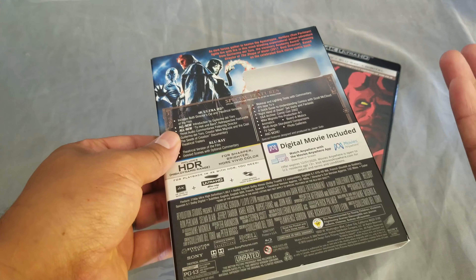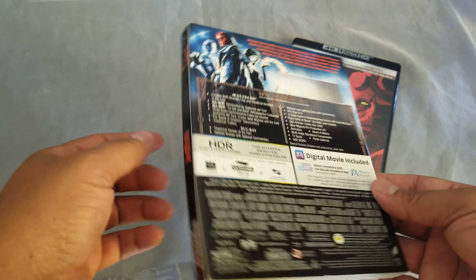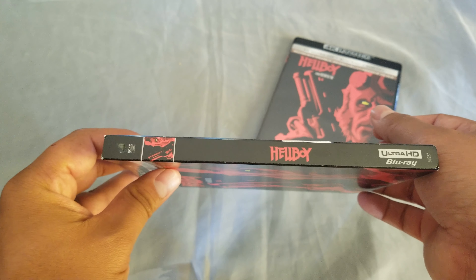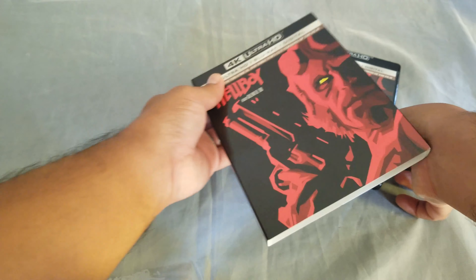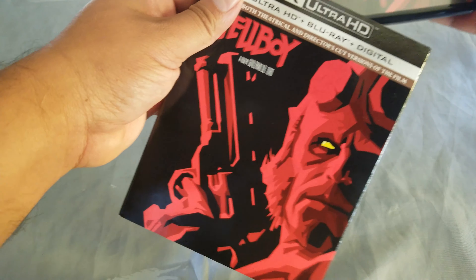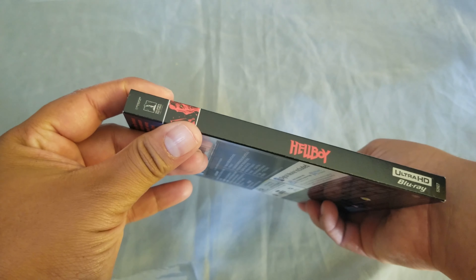So if you're in Europe and the Middle East, you don't have to worry about regions if you're getting 4K — that's pretty cool. That's the spine and that's the other side. That was a quick one, thank you guys for watching, catch you on the next one, bye bye.